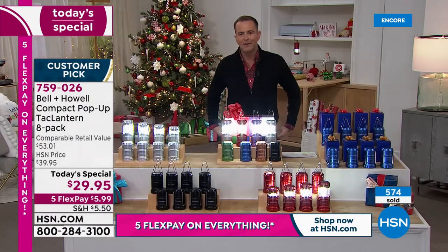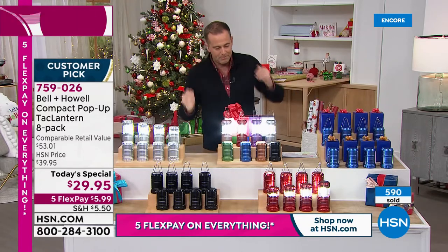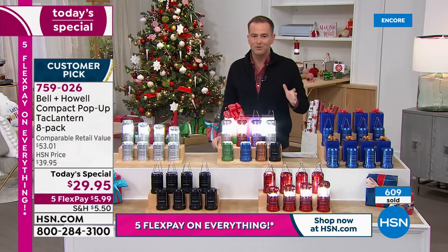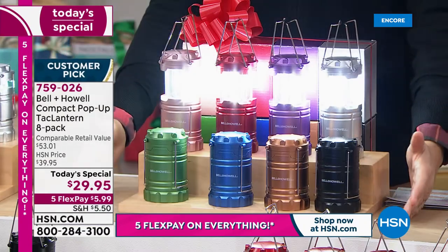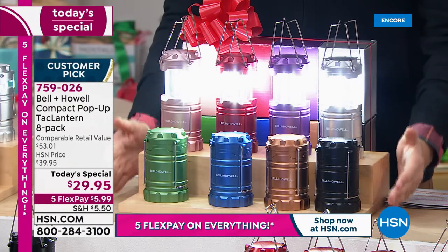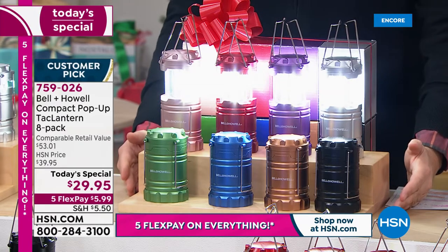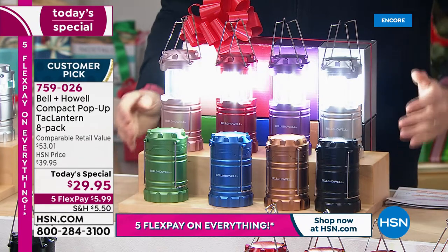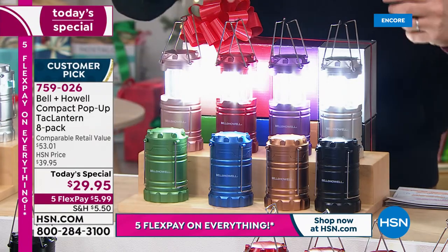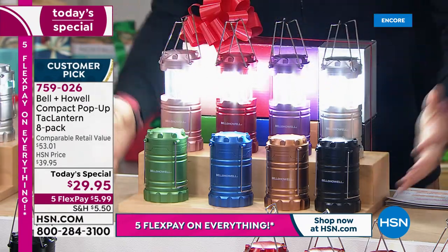We do have a slight issue. Tonight you can choose eight of the silver, eight of the black, eight of the red, or eight of the blue. But what do you think most people are choosing? None of those — this one. The multi is outselling the other colors by approximately seven or eight to one. This is the multicolor pack that gives you all these colors plus some: rose gold, red, purple, silver, black, copper, bronze, blue, and green. You get all of them.